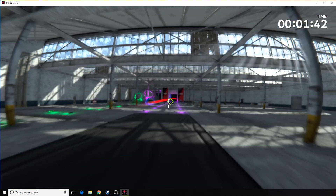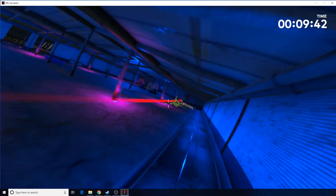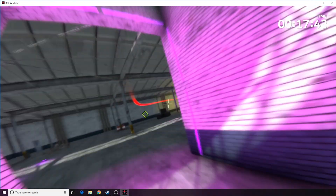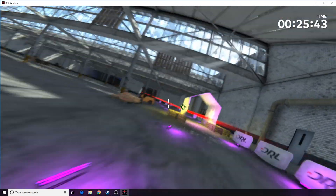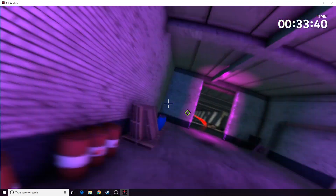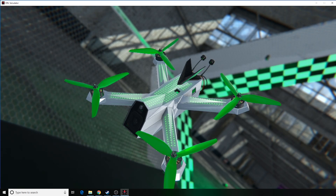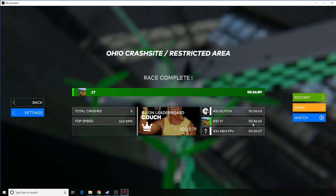Now let's check the gimbal movements and make sure they're set up properly. All right — I'd say they are working well. I was quite in control. Now that wasn't my fastest time ever, but looking at my record here, I'm actually within about a third of a second of my fastest time I've ever done. So I'm quite happy with that — I'd say this is a success.